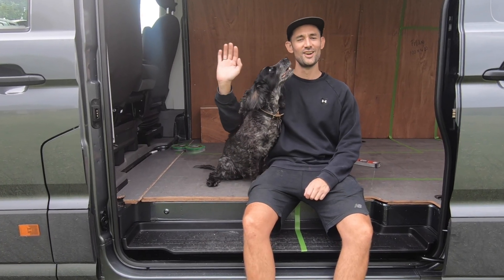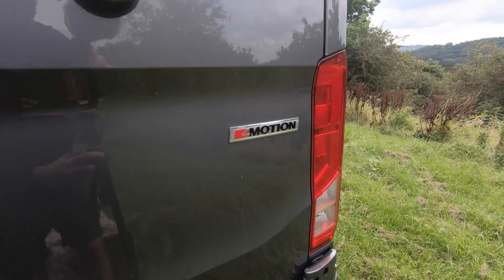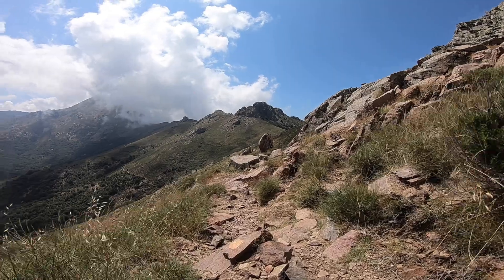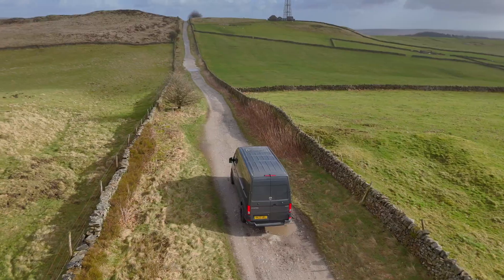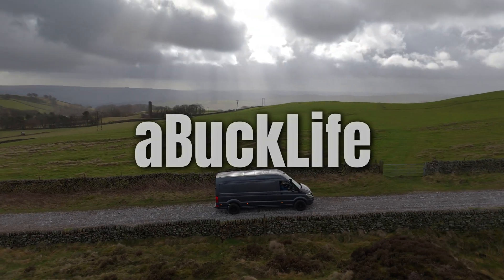I'm Matt and this is Skye. Together with Ginny and little man, we are going to build the ultimate adventure van and travel the world. If you're new to the channel, why not subscribe and join us on this epic new adventure. This is a Buck Life.